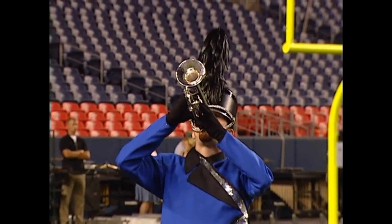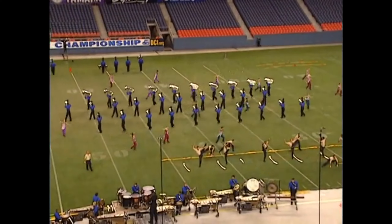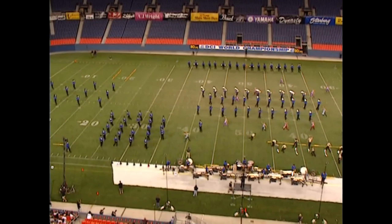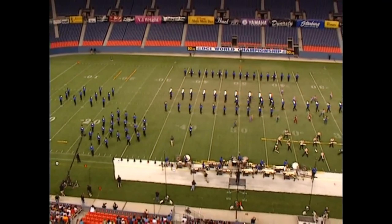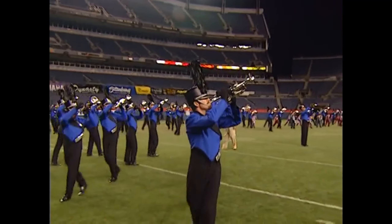Intriguing use of the backfield to create the train effect coming into town. All the accessory percussion — shakers and djembes with mallets — creates a deep resonance to the train sound. Love the metallic percussion. Wow, that's intense.